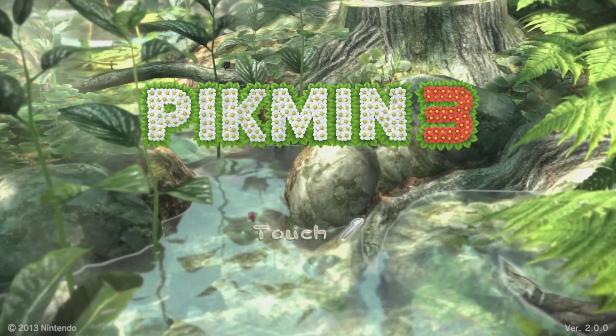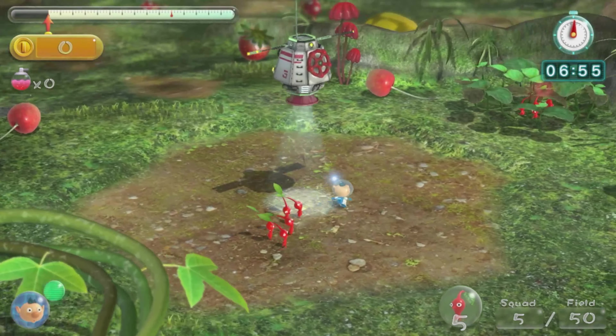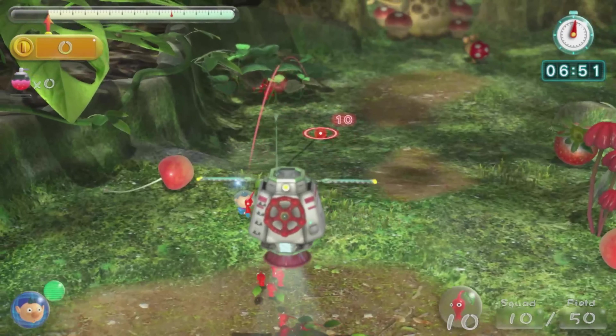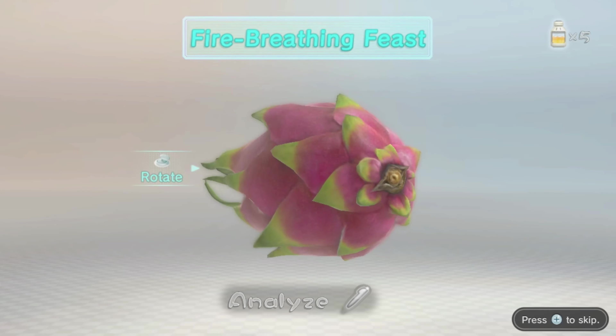Pikmin 3 was a fun one. Nintendo took a non-traditional approach to the real-time strategy genre with this series. Instead of pitting your army against another player's, your task was navigating your army of Pikmin — these little guys — through levels to collect various fruits and mysterious technology.